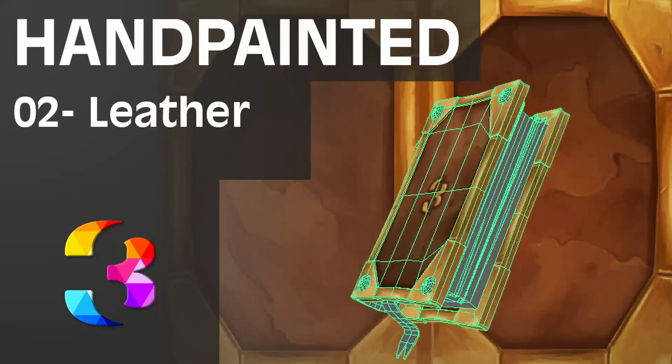Hi, my name is Jason Reneau and this is the second video in my hand-painted series. Let's get to it.